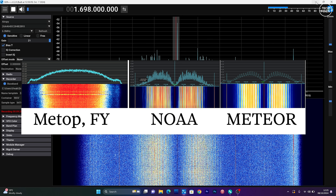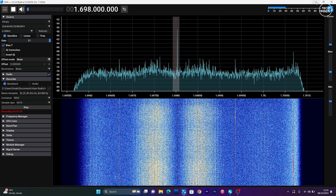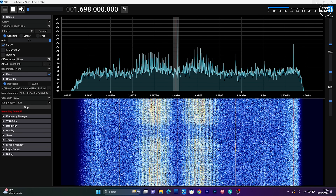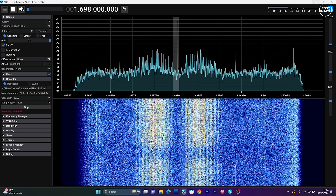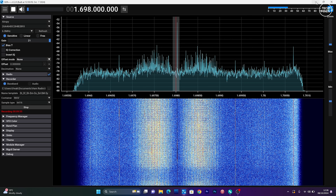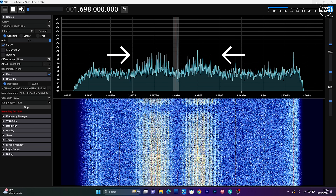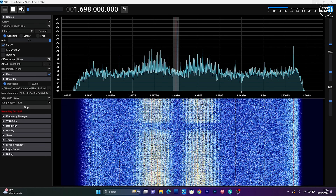The software visible on screen is SDR++, which is receiving the signals. I could have used an application called SatDump, which receives and decodes these transmissions at the same time. However, I wanted to capture a baseband recording using SDR++ and then process those baseband recordings in SatDump using the offline processor. As the satellite moves across the sky you'll notice the amplitude of the signals drop, so you need to manually move the dish to track the satellite's path, which should result in stronger signals visible on the SDR software.